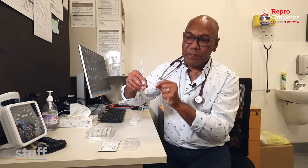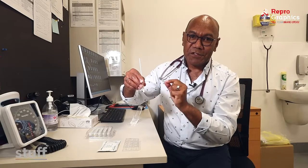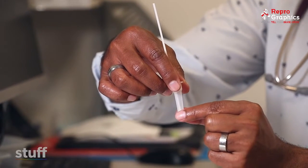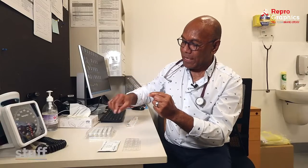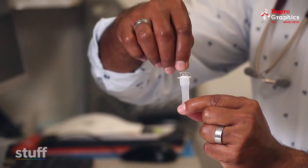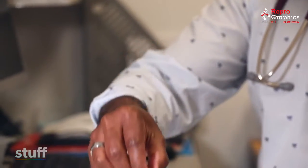Then you want to remove the swab, but you want to squeeze it at the bottom, where the soft part of the swab is with the solution, squeezing and pulling out. Taking the swab away, and you have one of the stoppers available to put on the top. And that can sit there.